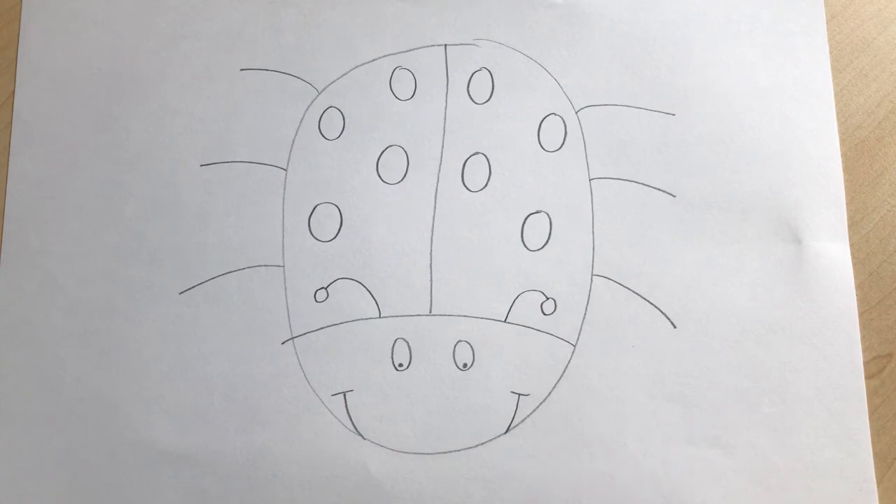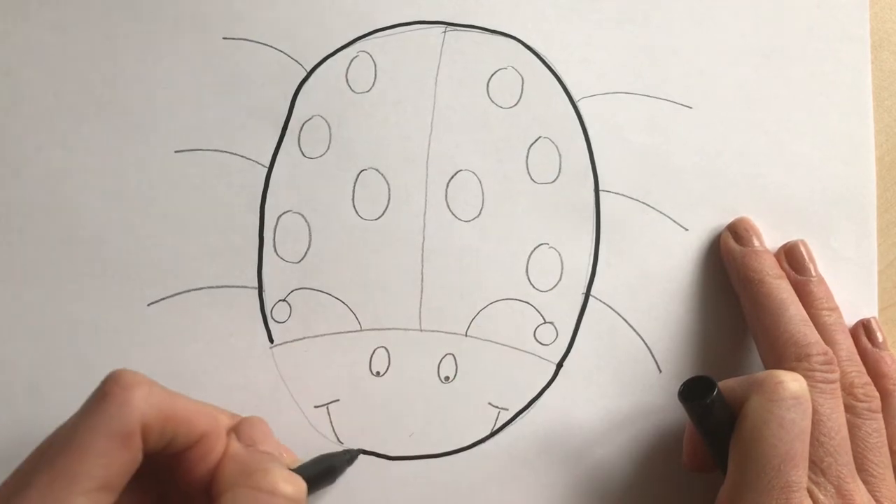And if you draw a ladybird, remember to put your creations in the comments because I absolutely love seeing your creations. Have a lovely afternoon and rest of the morning, and enjoy drawing — see you soon!